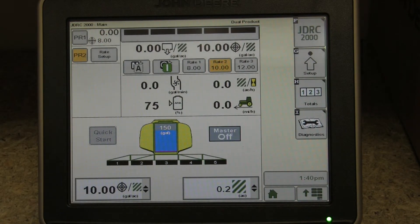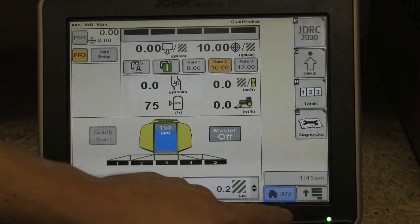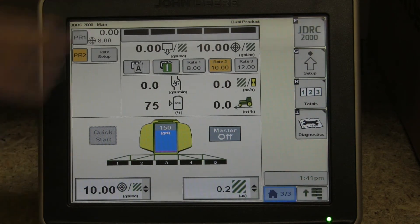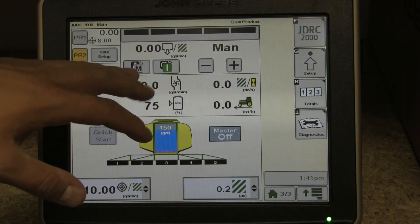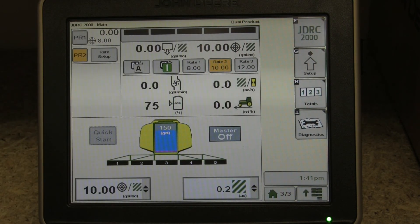Keep in mind this new product has high functionality and is very easy to operate, very compatible with other applications — dry or liquid, this product can do it all. Each feature is on one page, so you can stay on this page and manually turn off sections, turn off products, switch between rates, and do everything you need to do from this screen while operating in the field. For more information, contact your local Tri-Green Equipment dealer.